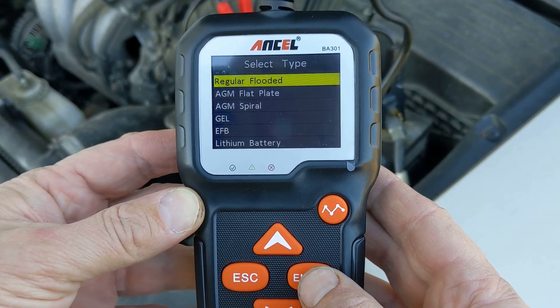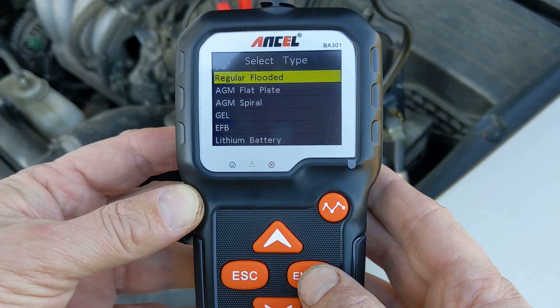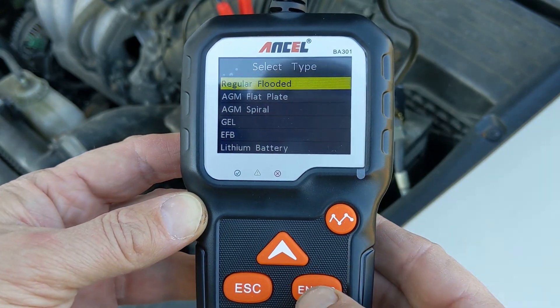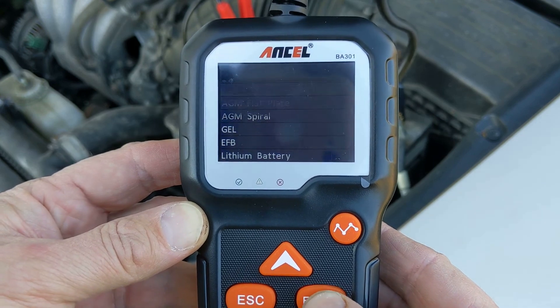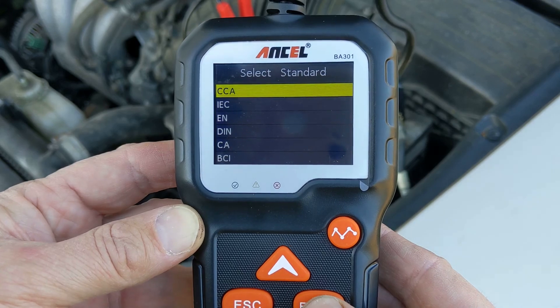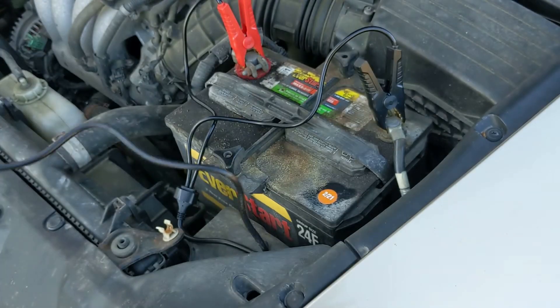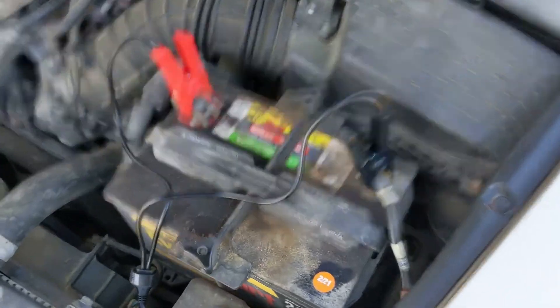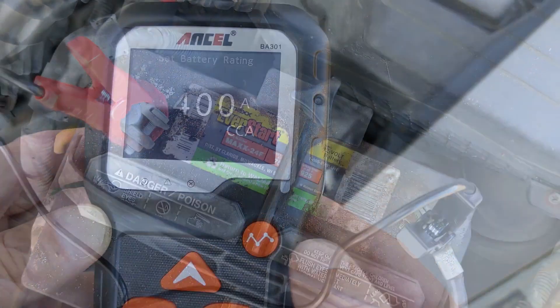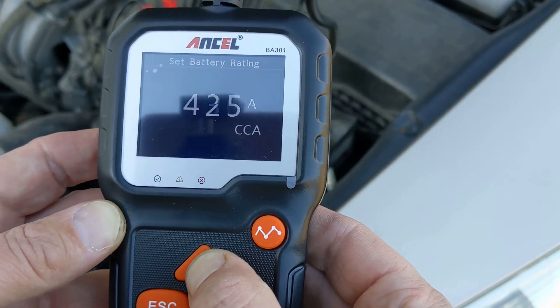Then select the battery type. Unless you actively sought out a better and more expensive battery, you have the regular flooded, so press Enter. Then select CCA for cold cranking amps — read that off of your battery. Here I have 750 cold cranking amps, so use the arrows to select that, then press Enter.